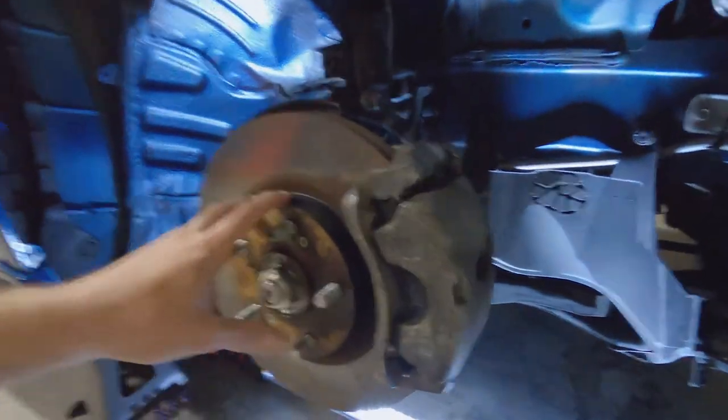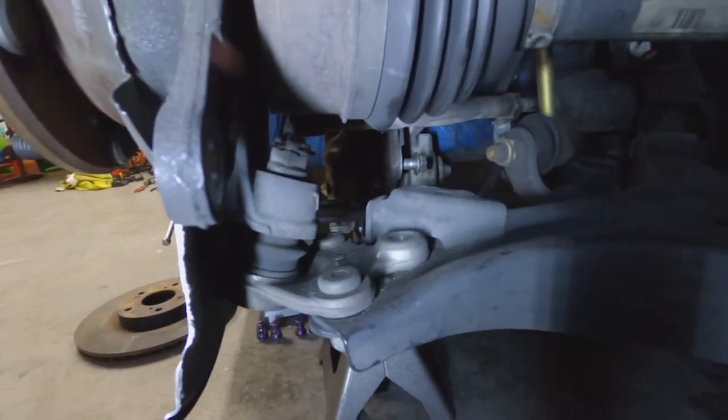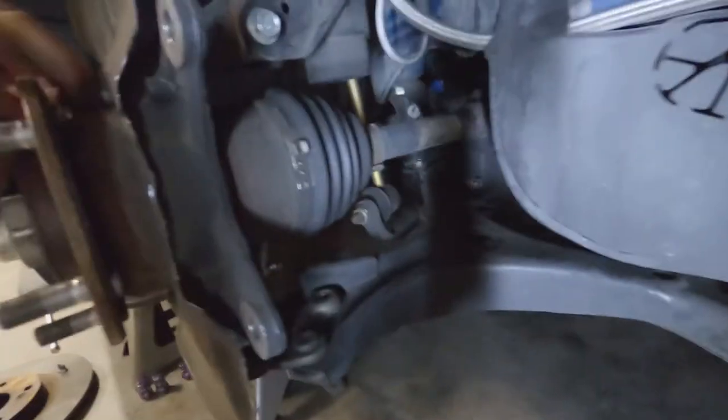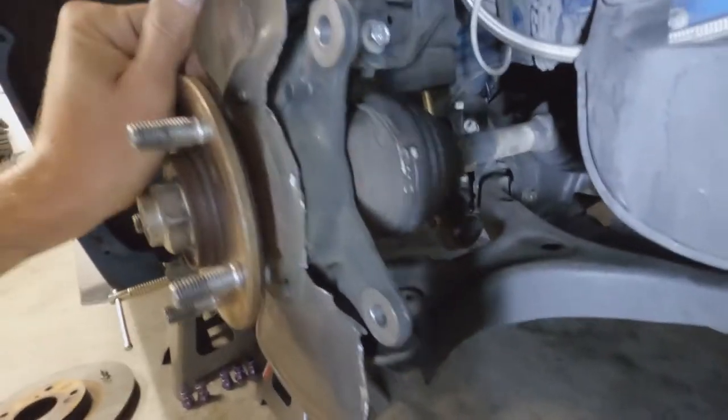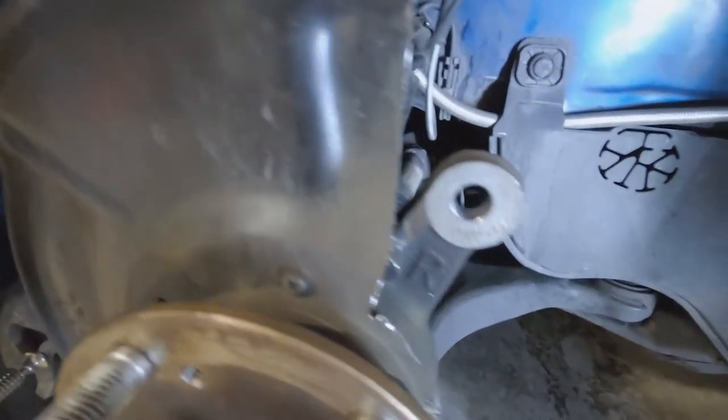Everything in the front is all loosened up so I can get to the ball joint underneath the axle. I'm going to end up taking more parts off than I actually need to — removing the rotor and brake — just to make it a little easier to see in the video. It also frees up some weight on the suspension since I already loosened everything to pull the axle out a bit and get room to reach the ball joint.